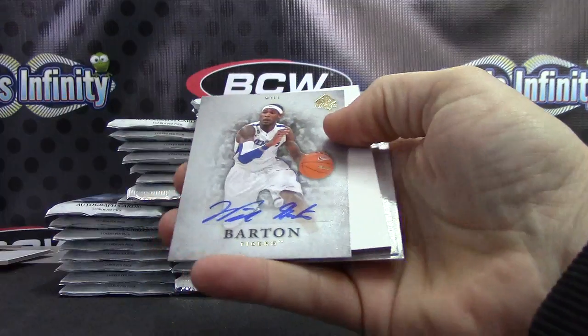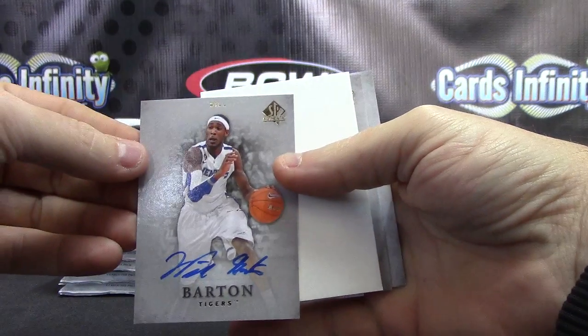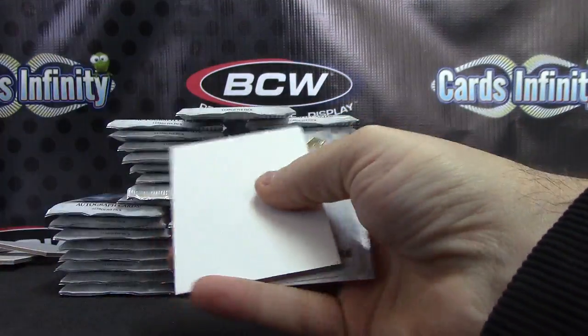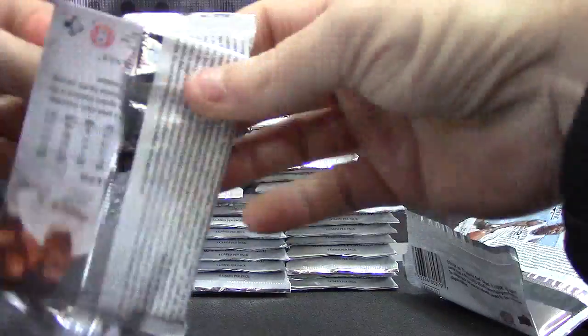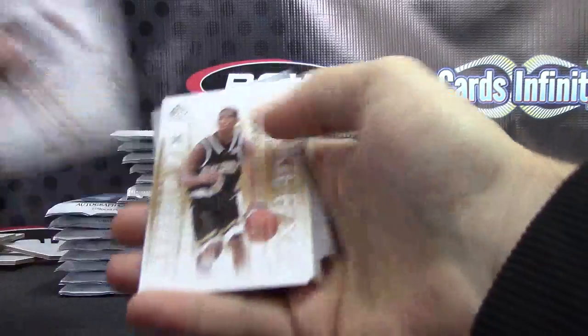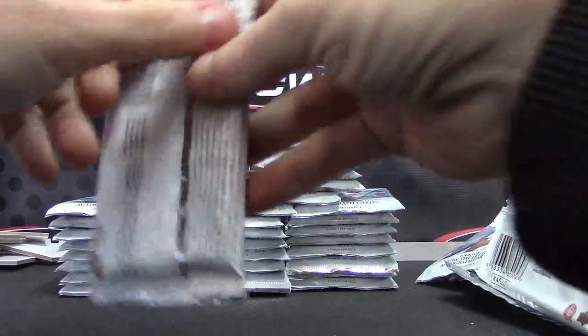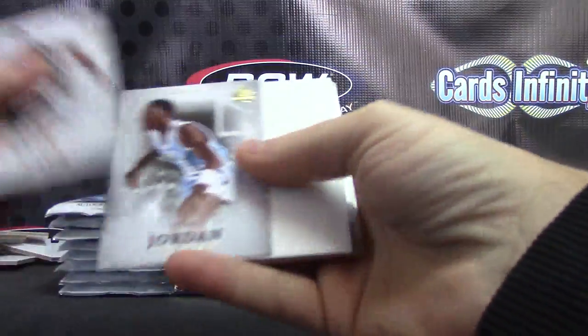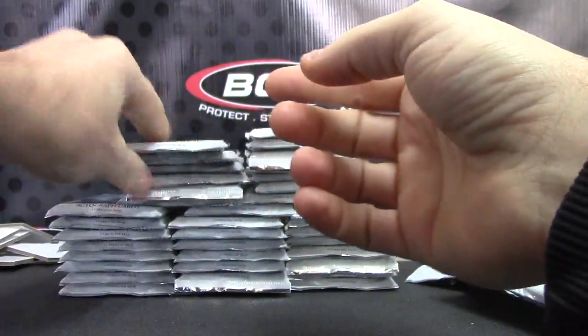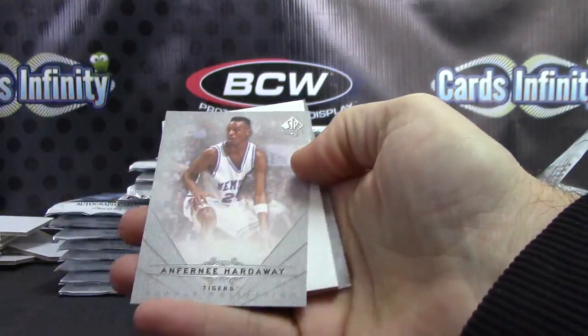Spud Webb, number four of 75 — letter patch, by the letter, there we go. Base. Autograph — Will Burton, autograph Will Burton, okay, put that there. Walt Frazier rookie effects. Just base. Crisp hole. Just base.